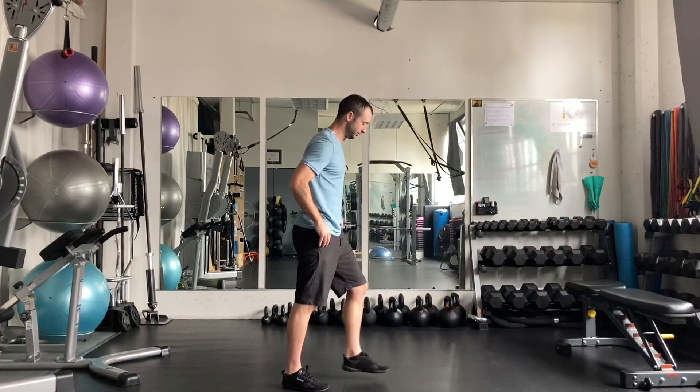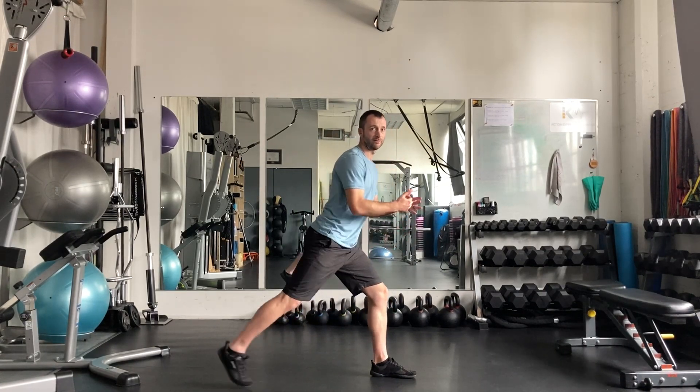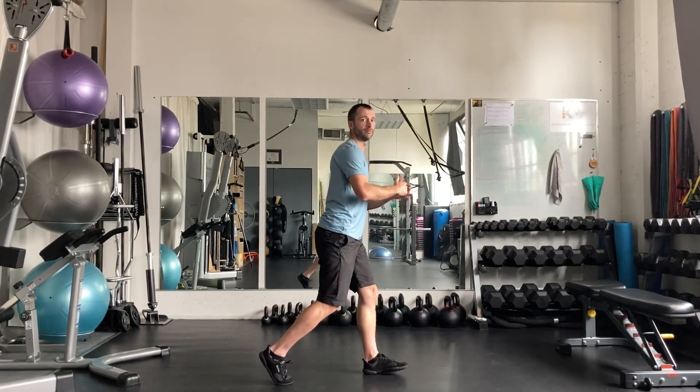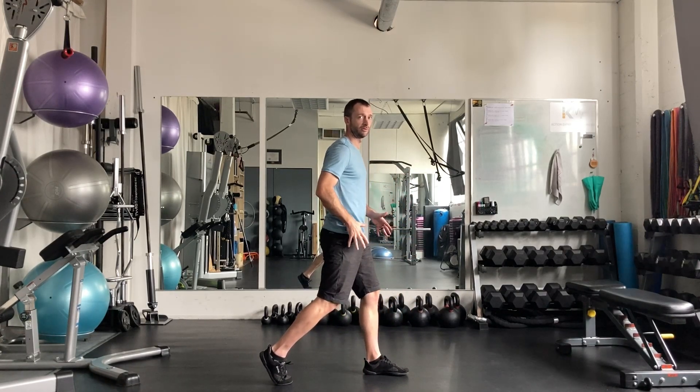So if you send it sideways, coming in, comfortably apart. If you're more flexible, you can go a little bit farther back, or you can even shorten that up if you want to work a little bit more stability through the pelvis to make sure you're not dropping as much.